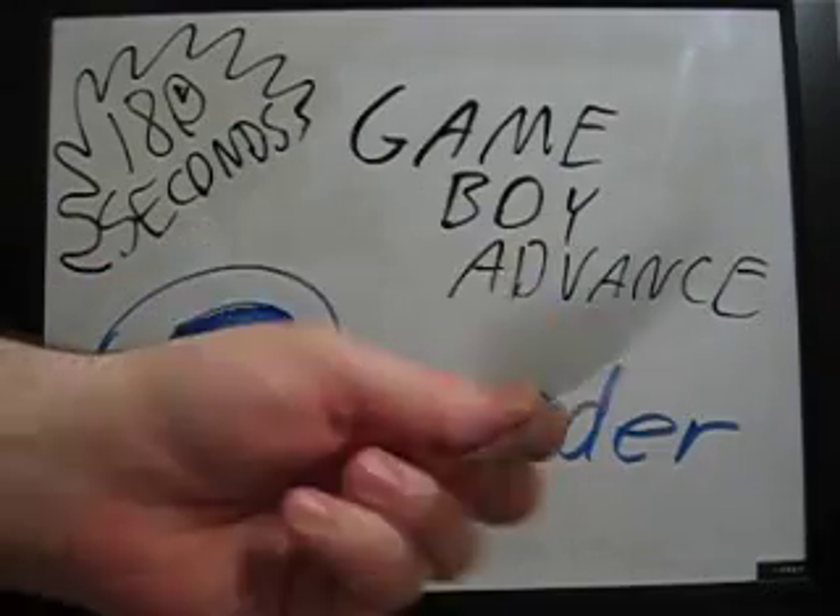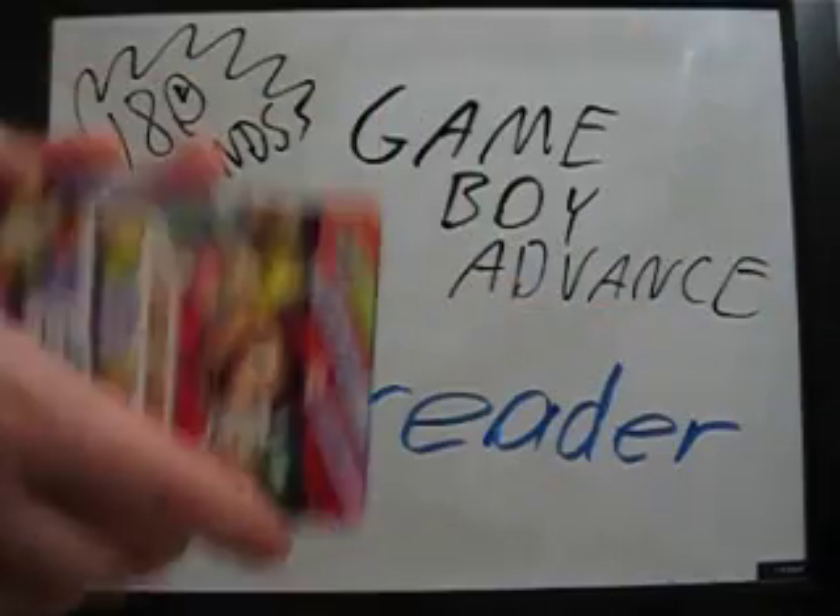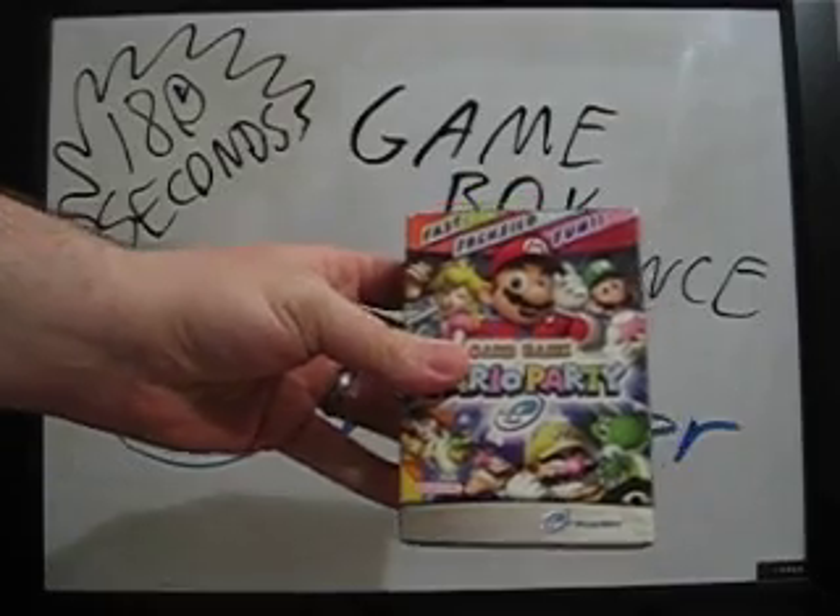One of my favorites, and I wish they put out more of these, was the Game & Watch collection, because vintage Game & Watches are pretty expensive. There's also one other e-reader property that I own, but we're going to hold that off for the next one.